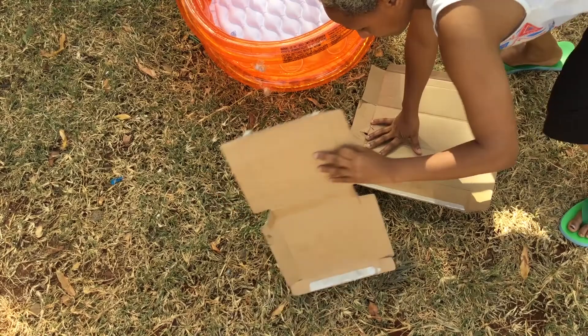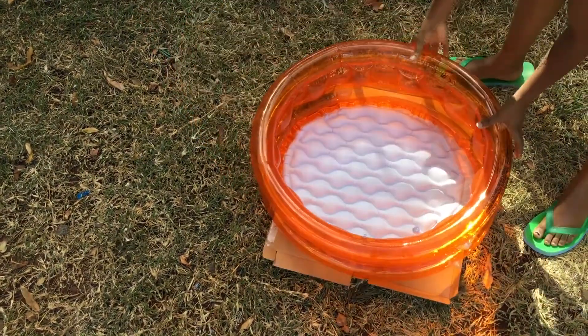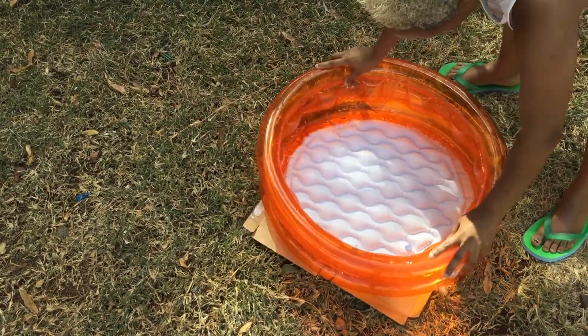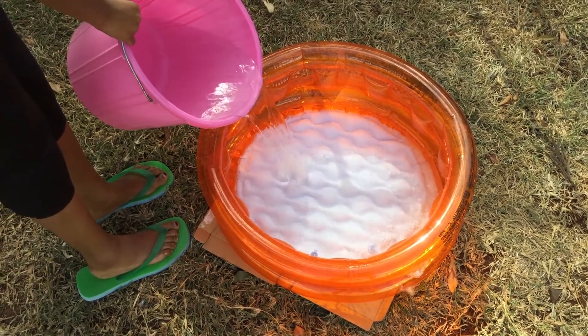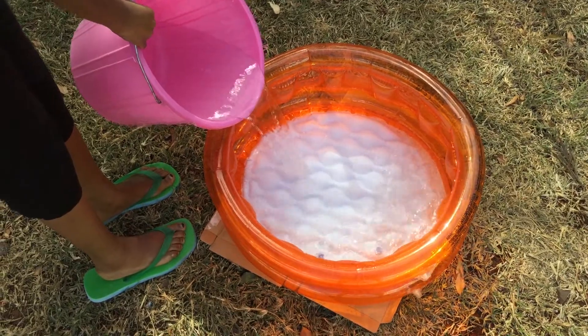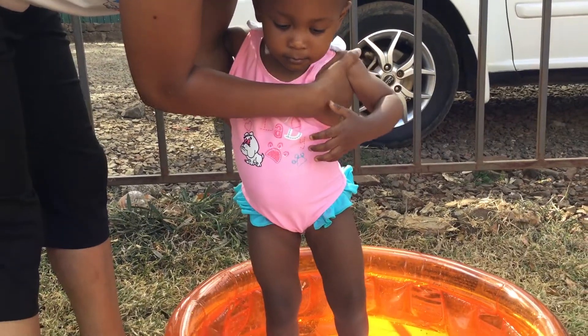We will start by pumping air into the inflatable pool. Next, we will place some cardboards on the ground and place the already air-filled pool on top of the cardboards. We then add in some water — it could be warm water or cold water — and there you go, ready to jump in!